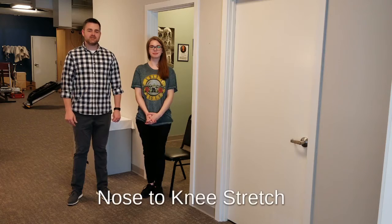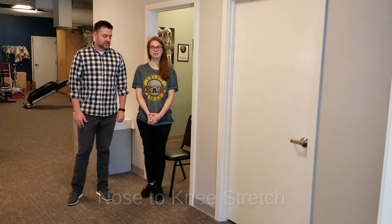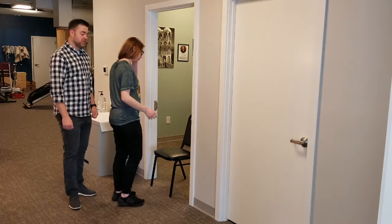This is the nose-to-knee stretch. This will focus on the hamstring, done in the doorway with the chair.